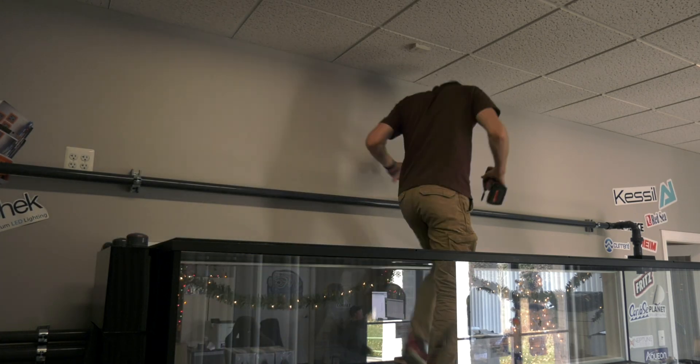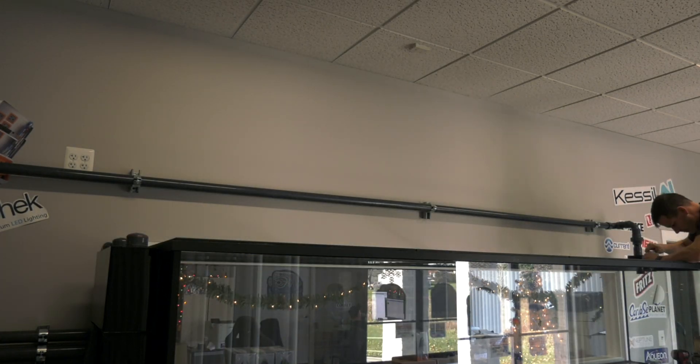With that done, it was time to turn my attention to the drain lines. The overflow box in the Saltwater Aquarium 700 has two 2-inch drains and one 1.5-inch emergency overflow. I've never had to use an emergency overflow, but a little backup never hurts. That meant we're going to have a fair amount of pipe stacked on the wall, which is cool with me.